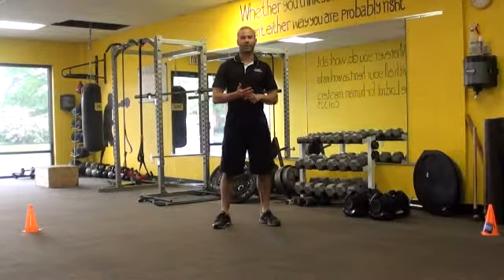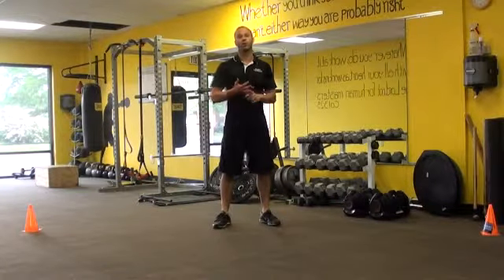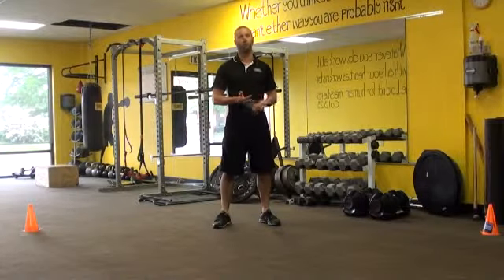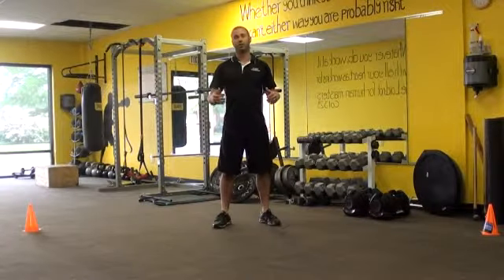We talked about assessing the athlete. We talked about how we use movement prep, corrective exercises, and proper dynamic stretching techniques to help to cure the dysfunction. And we talked about how we were going to build on top of that with our strength training and our plyometrics.